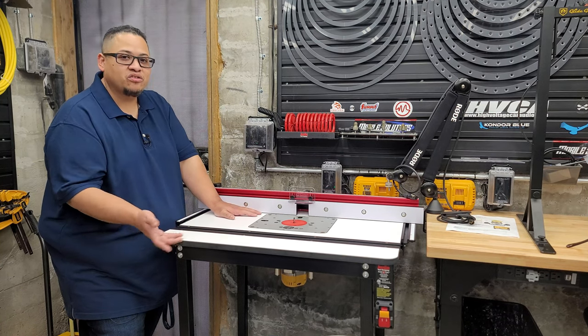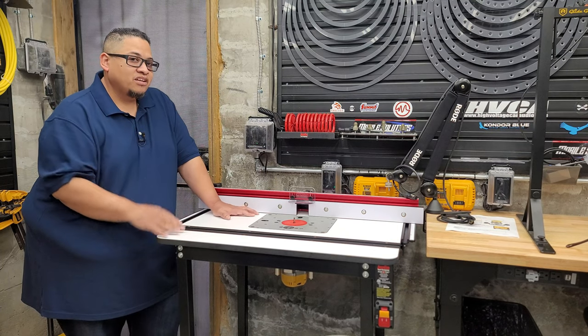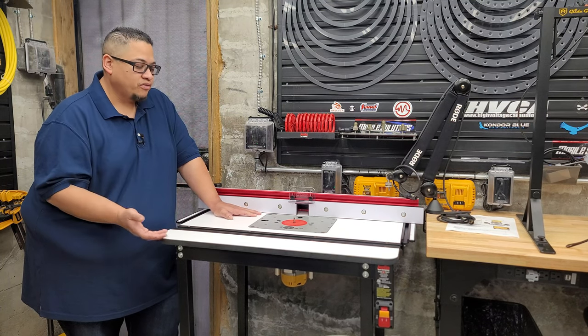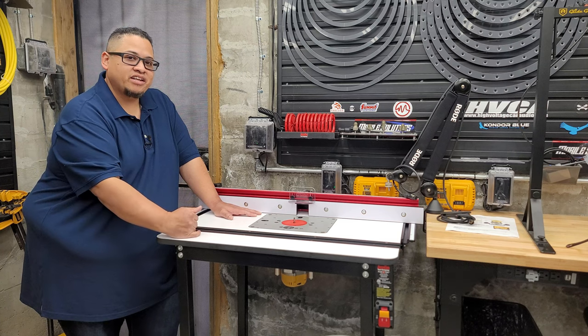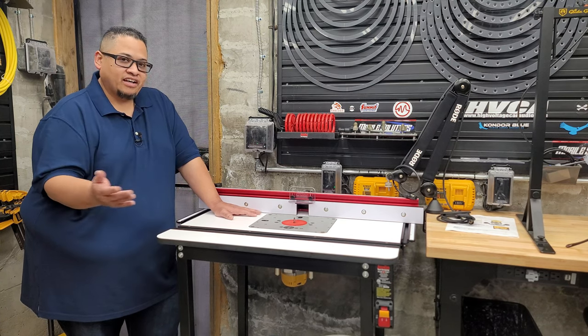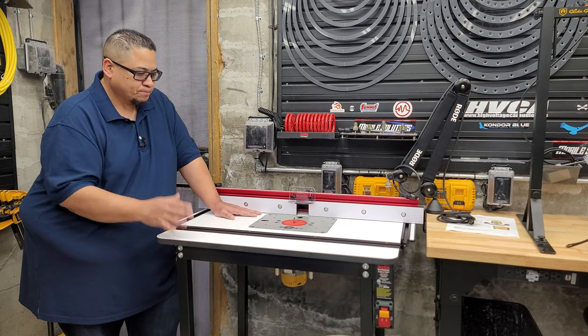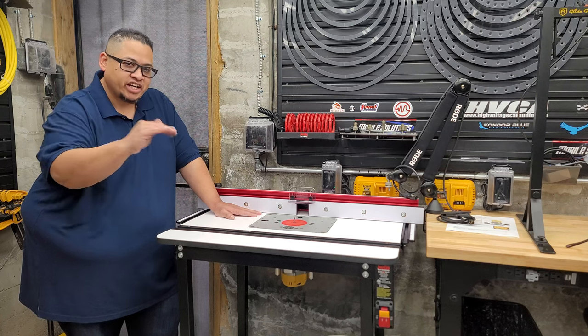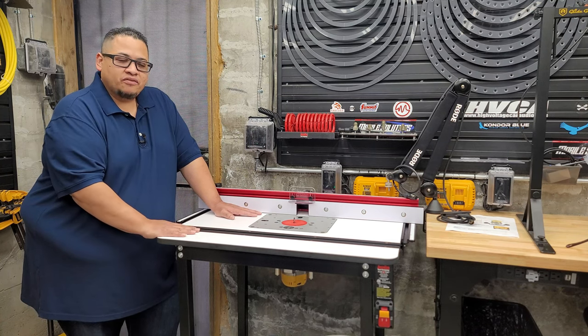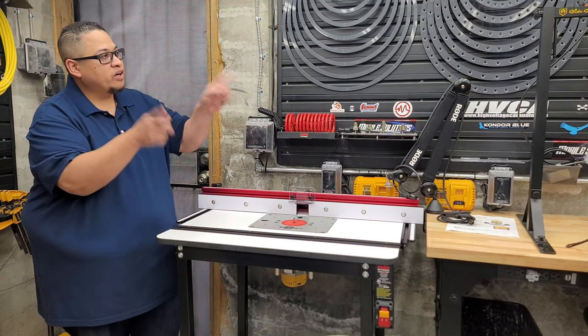That's pretty much it for the router table. If you have questions, comment below and I'll answer. I periodically check my Average Guy 1983 account since I spend most time on my regular media account. Let's move on over to the rack on the wall.